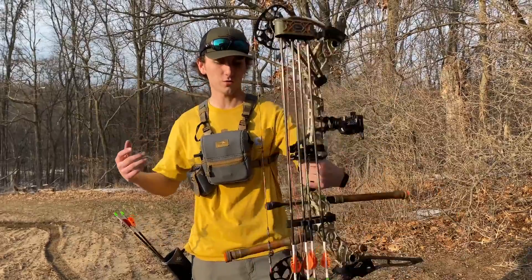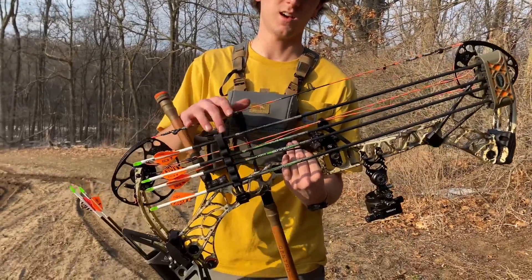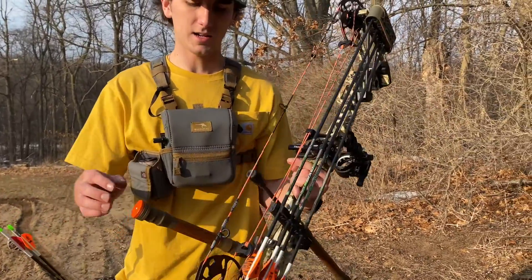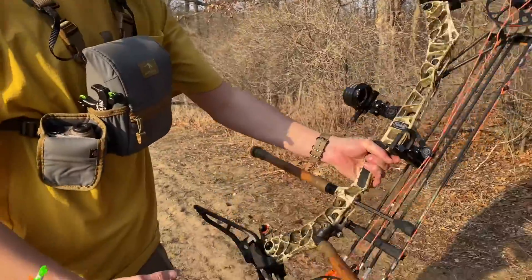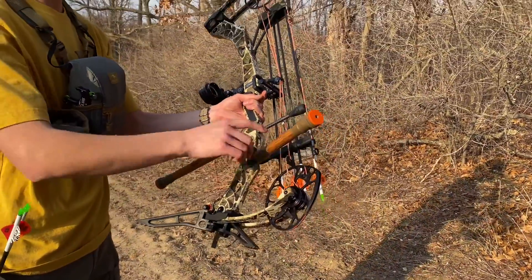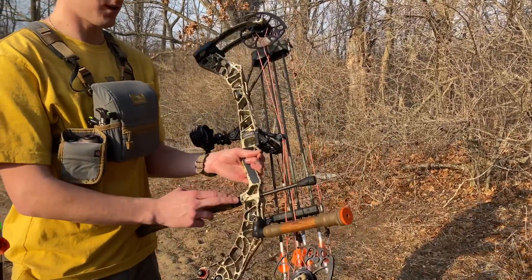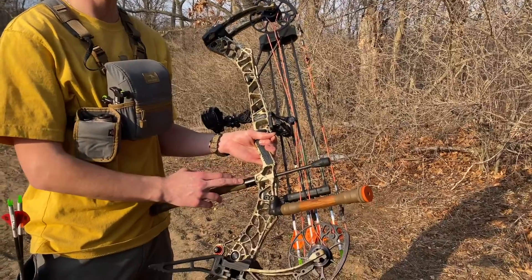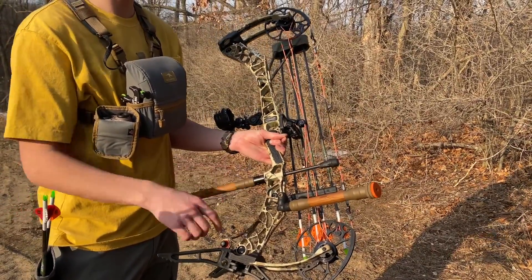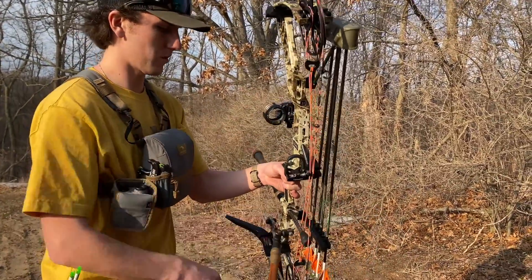I kind of want to just walk through what I got on here. I have the fixed Matthews Quiver. I got Quattro stabilizers — I think this is 10 and this is 8. I'm running just a B-Stinger quick disconnect. I have a Quattro 7-degree down on order, so that should be coming here soon with the Vero sidebar mount.